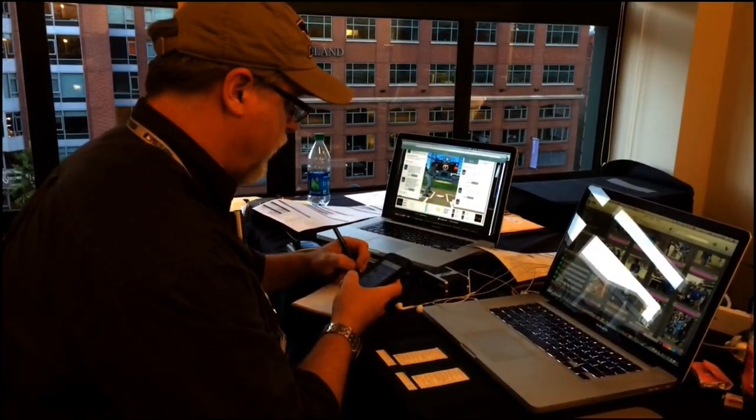Obviously the light's going to change during the game and there is a technique for that. These are some fancy cameras — within the camera's settings, you can tell it to adjust automatically with the light. As the light changes, it'll change the ISO of the camera to adjust as it goes from light to dark, so that our exposures are as close as they can be to correct so that they look right.